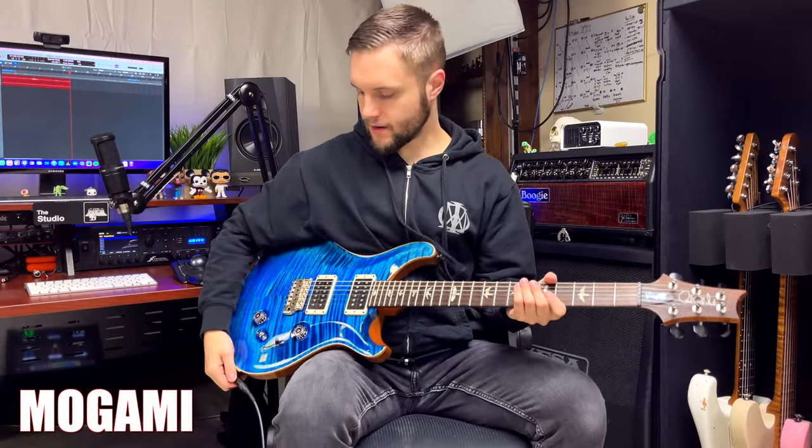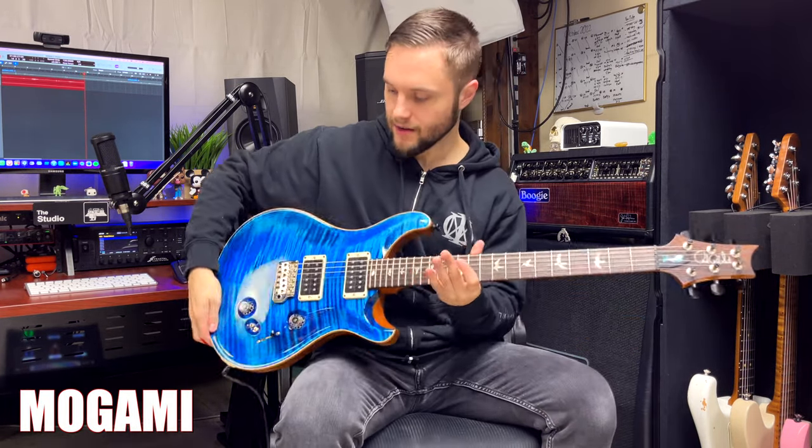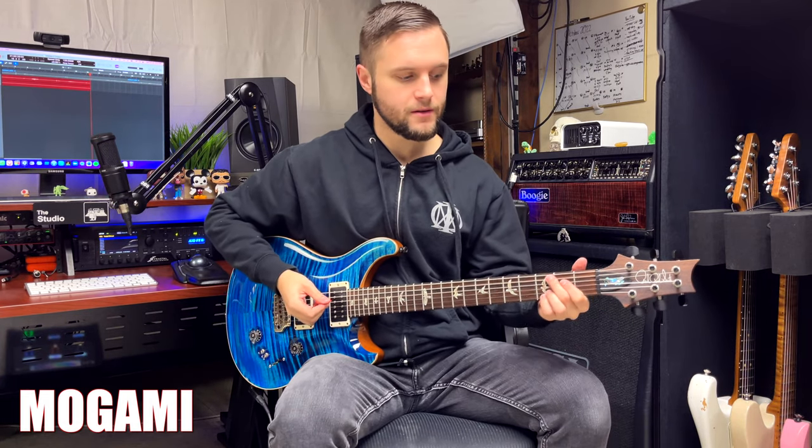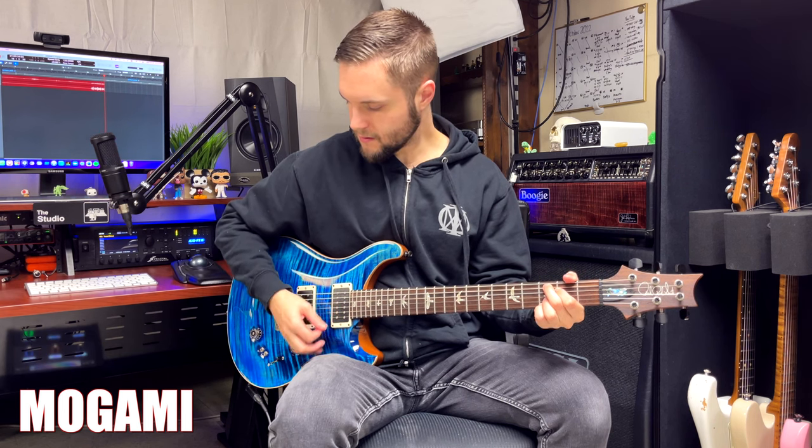So today we're going to test this out and see if it's really worth the price. Right now I just have my regular Mogami cable plugged in where it has the regular black Neutrik end, and when I'm playing, signal passes like it's supposed to. But as soon as I unplug it, we get that pop — cable can make noise. You got to plug back in, makes the noise. You guys all know what that's like.